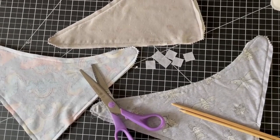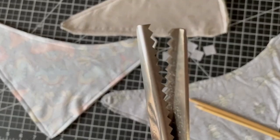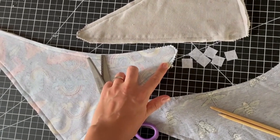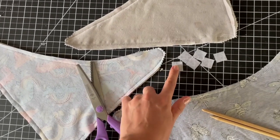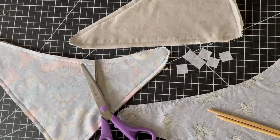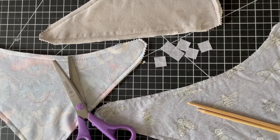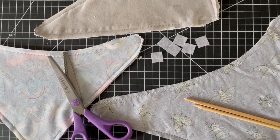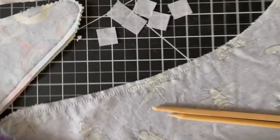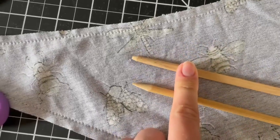Now that I've sewn these right sides together leaving a turning hole, I cut them with pinking shears around the three corners to make sure they'll be more crisp when turned right sides out. You can also use regular scissors and just cut notches. My next step is to iron on the fusible interfacing in the two rounded corners for reinforcing the snaps later. If you don't have interfacing you can just slip in a little square of woven later. After that I'm going to turn them right sides out through the turning hole and poke out the three corners so they're nice and crisp. I like to use chopsticks that I've sharpened in a pencil sharpener — one kept pointy and the other with the tip cut off and sanded a little so it's more blunt.